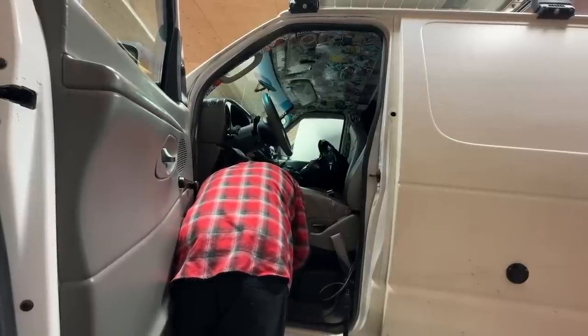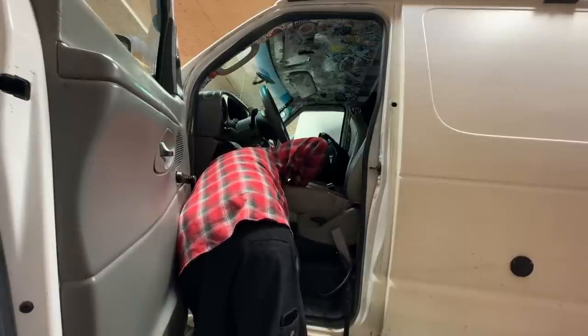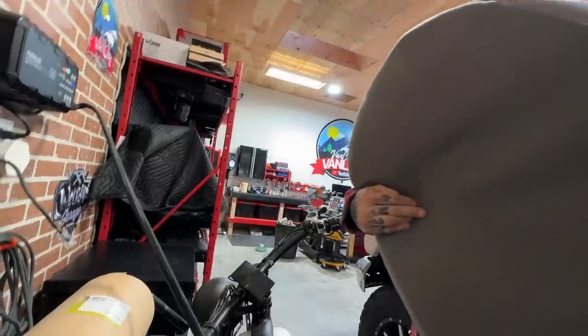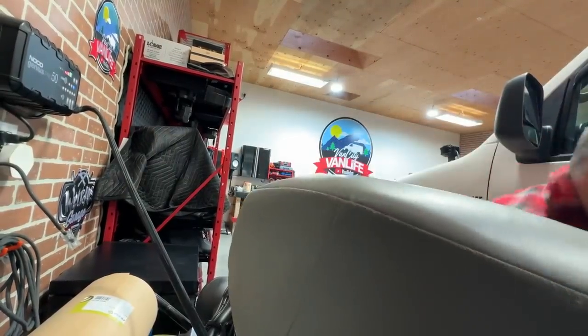Today we're pulling out my front seat because it's got a droop. Literally, I sit in that thing and I'm automatically one foot shorter. Sure, I'm getting older — hold on — maybe I am just one foot shorter. Anyway, everything we do around here is real professional. Safety first.